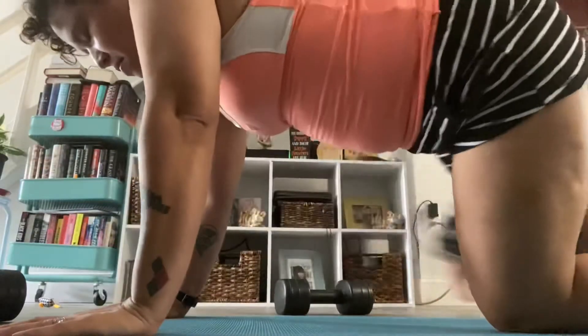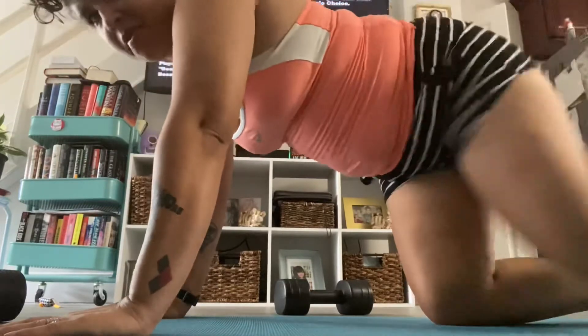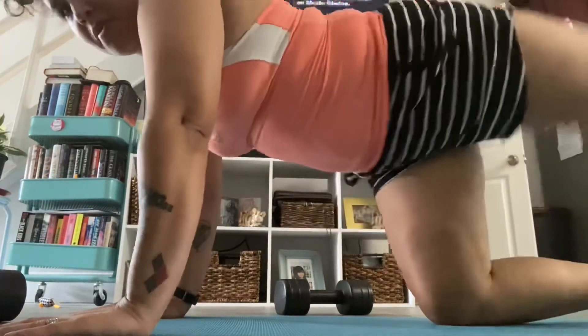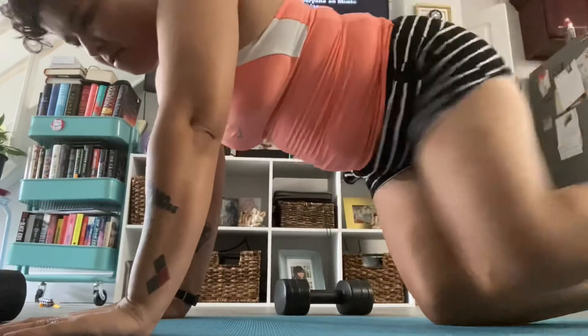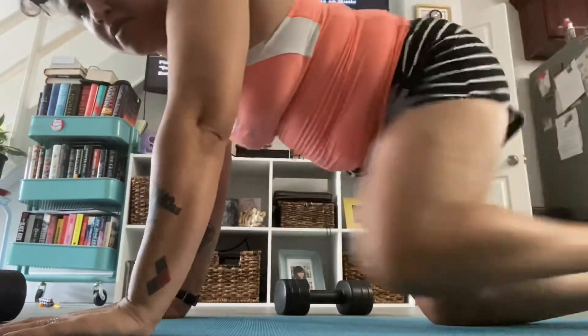I like doing donkey kicks and bringing my knees more in to engage my core as well as my glutes. That's just how I like to do them.